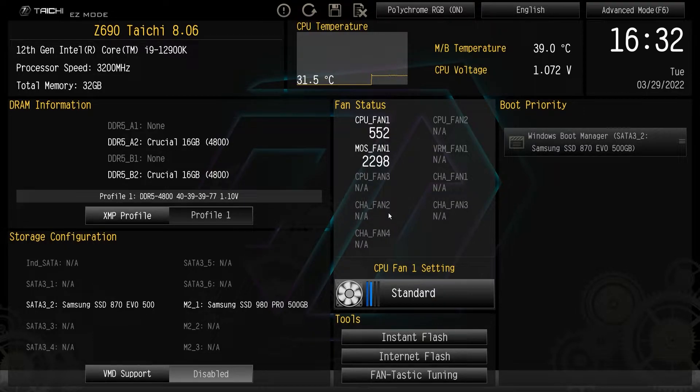What is up guys, we are back with another BIOS video and today we're checking out the BIOS here on ASRock's Z690 Tai Chi motherboard.